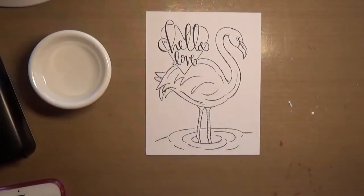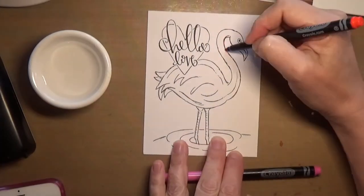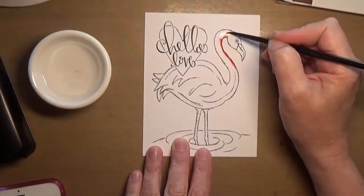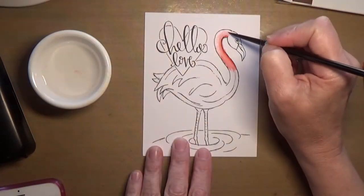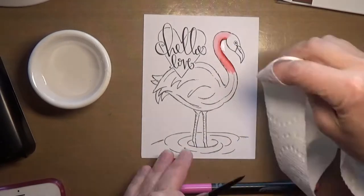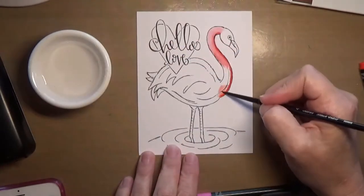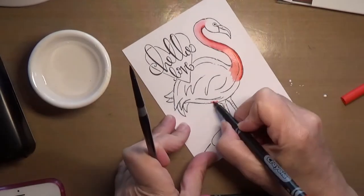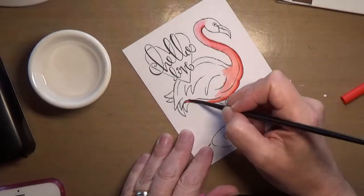Hello everyone and welcome to another video at my YouTube channel. Today I'm coloring this image on watercolor cardstock that came in the Simon Says Stamp May 2017 card kit. The image is by Susie Plantamora. You can't get this exact image on Simon Says Stamp because it was exclusive to the card kit, but you can get other images that she has designed on watercolor paper.